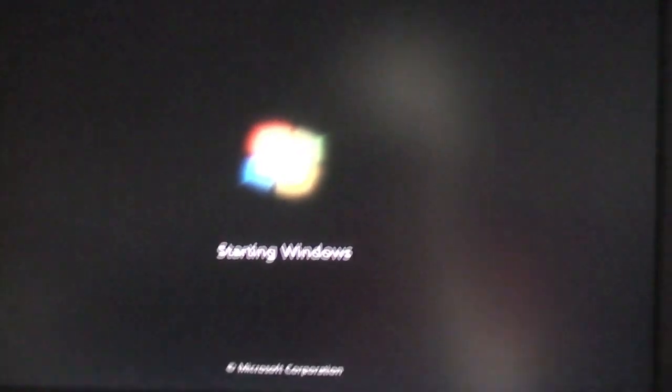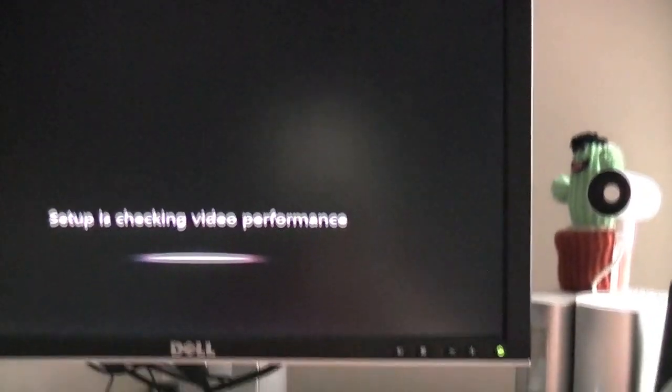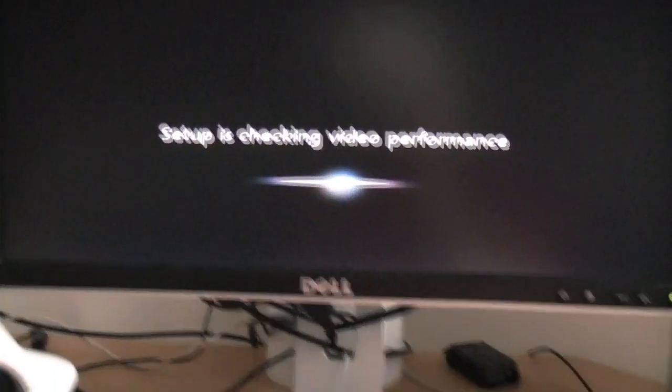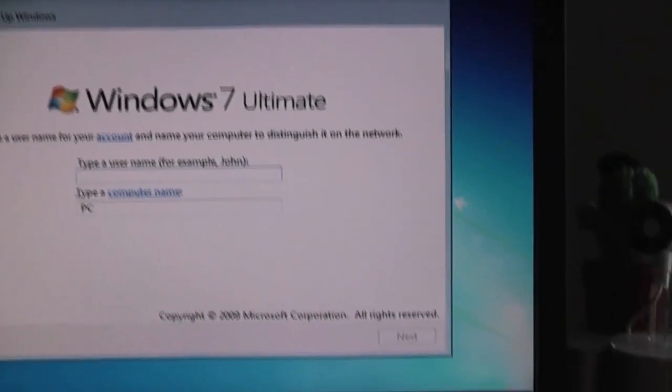So setup is done and it's doing its final restarts, I believe. One thing I dislike — here you can see setup is preparing your computer for first use — is I do get a bit of interference from both the drives, the CD drive and the hard drive, through the speakers. Whether it's my audio extension cable that I used, it's like it needs grounding. I'm not too sure. But anyway, I'm just going to enter some of these details and I'll be back with you on the desktop.